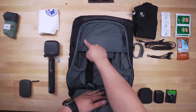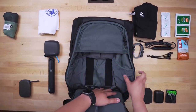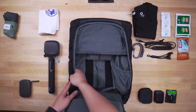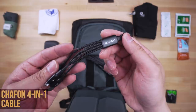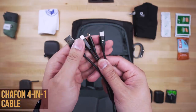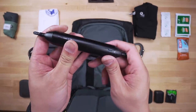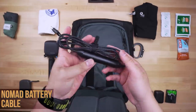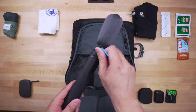Looking at the main compartment now: two large mesh pockets on each side, a top flat mesh pocket, and your main open space. Note that the more you store in the side mesh pockets, the more you sacrifice on the corresponding exterior pockets. I carry a Chiffon 3-in-1 cable — a shorter version of the Nomad cable sporting Lightning, USB-C, and Micro — just as a backup for any emergency. I also carry the Nomad battery cable as a dedicated Lightning cable with a built-in battery, and I'm all for multi-purpose products.